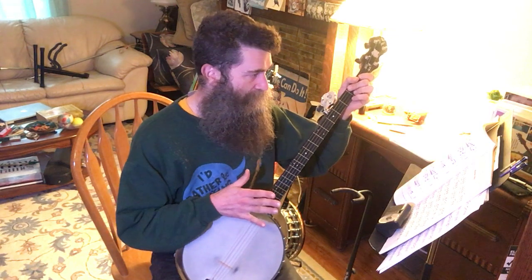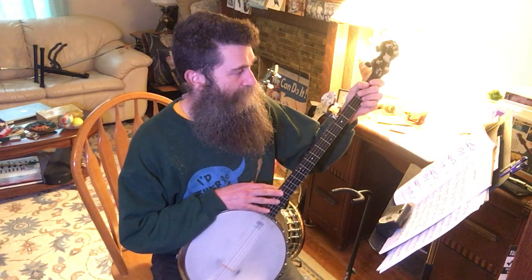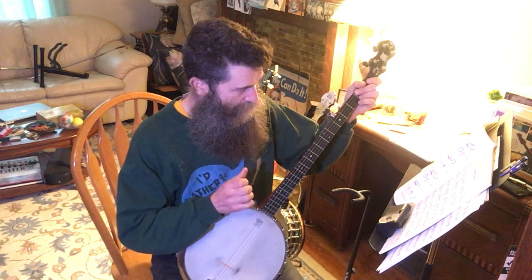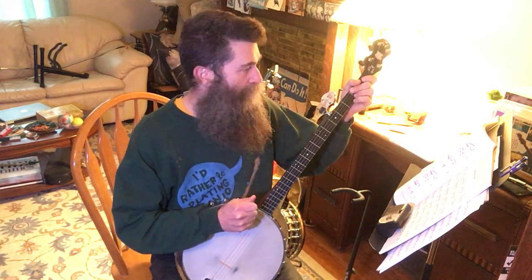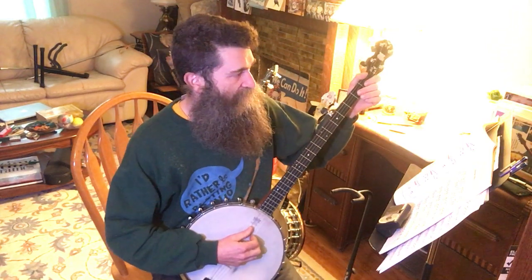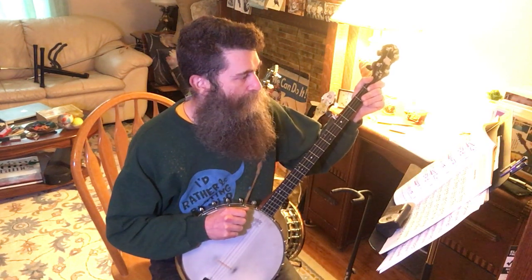Then make sure you have the rhythms correct. I tend to memorize as I go. Just take it real slow for a long time and basically it'll sink in. Then you can play it faster and think about accents and dynamics at that point.